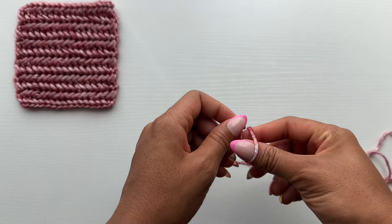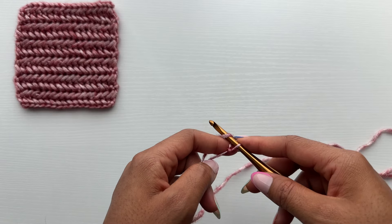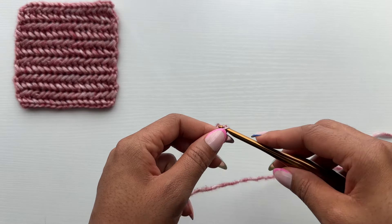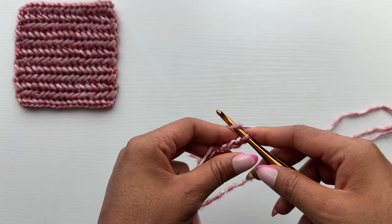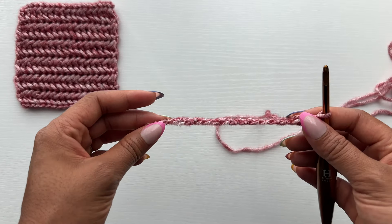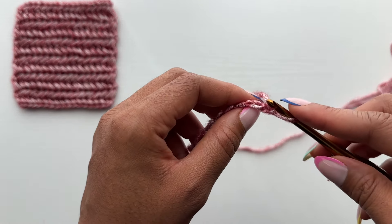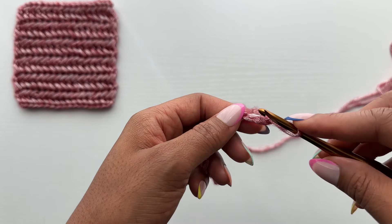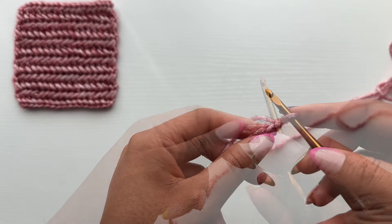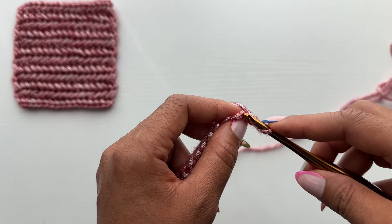First we'll start by making a slip knot and then chaining any amount of chains you would like. For today's swatch I will chain 16. You don't have to chain an even or odd amount, which is really nice for this stitch — chain whatever number you'd like. Once you have your chains you're ready to start. I like to work in the back bumps of my chain, but you can work through the front of your chain as well — it's just a preference. We're going to start in the second chain from our hook and first work a traditional single crochet stitch.